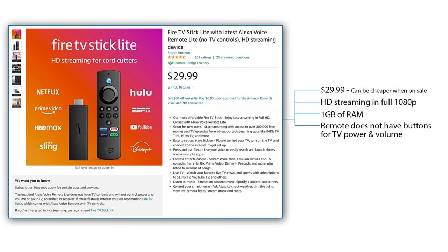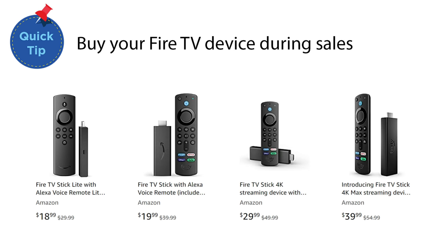And finally, the cheapest Firestick is the Fire TV Stick Lite at $29.99, which also streams in Full HD. The difference is that the remote doesn't have the functions to power or change the volume of your TV. Regularly throughout the year, Firesticks go on sale, usually for occasions like Mother's Day, Easter, Prime Day or Black Friday, and you can save up to 70% off of the regular retail price.